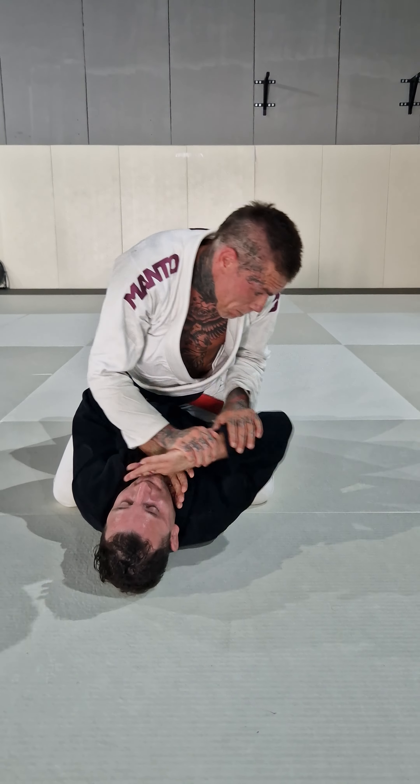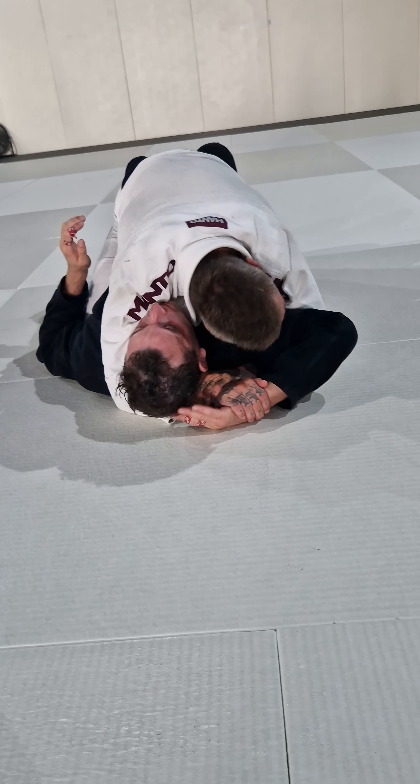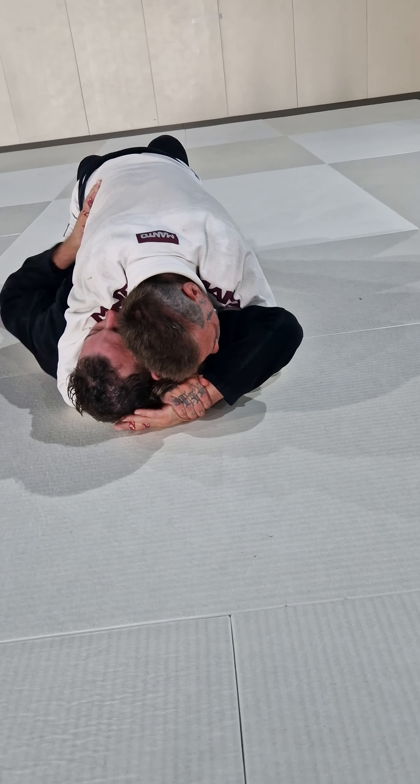I'm gonna keep the head on the other side, because this makes my opponent tap faster. So I'm gonna create the space, pull and again close to elbow. One hand.